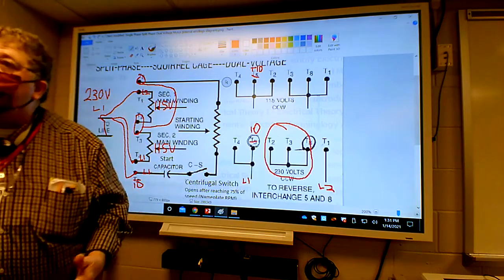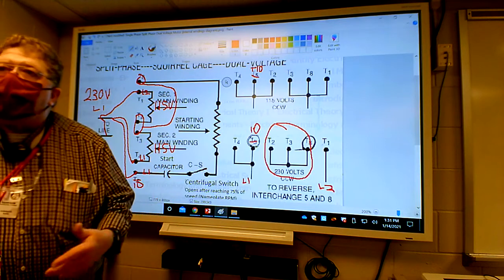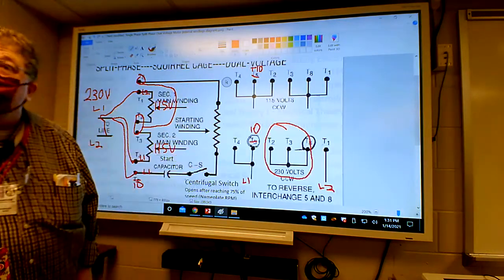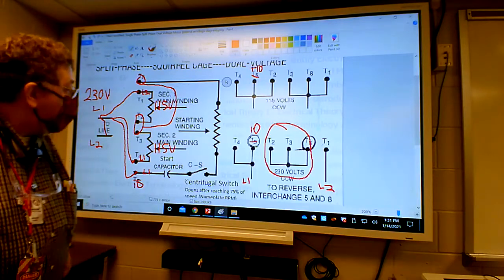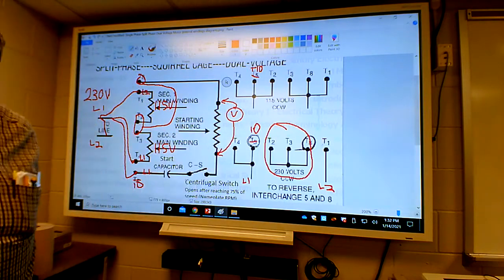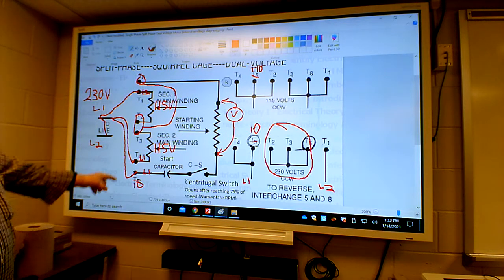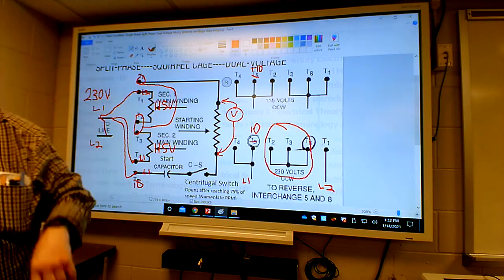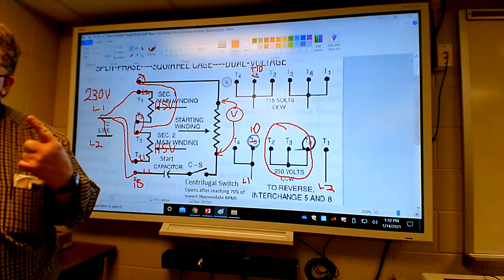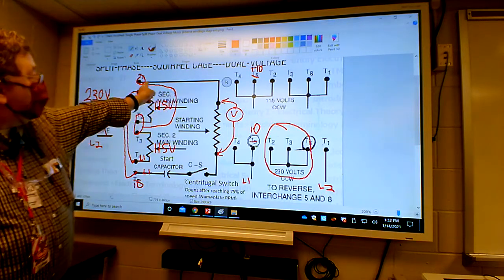In both cases you get 115 volts across each main winding, so the motor doesn't even know what you did. Now what about the voltage across the start winding at this point on high voltage? If I put a voltmeter across the start winding, what would it tell me? Look where you have the split-phase feature - they're splitting the phase in half with these two windings. They're taking what's called a center tap between the two windings and shooting that half voltage over here to the start winding.